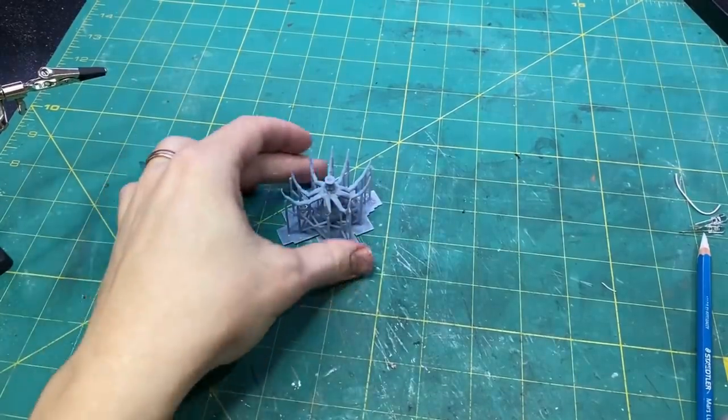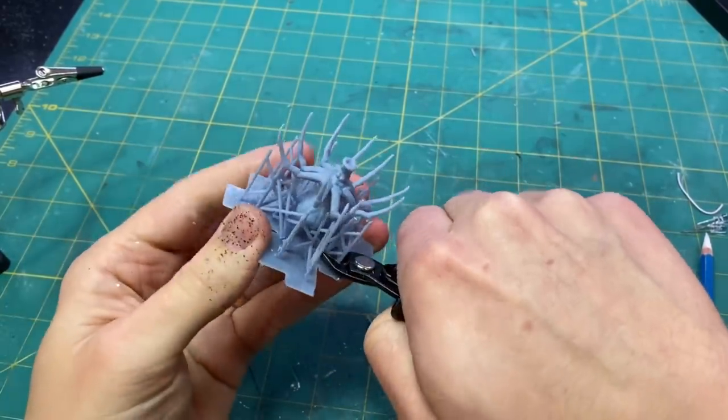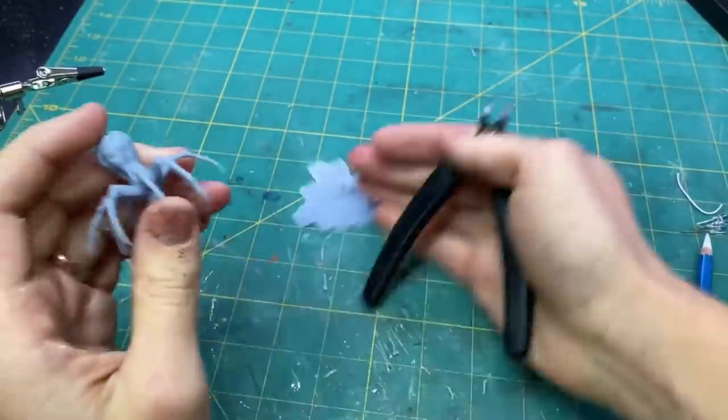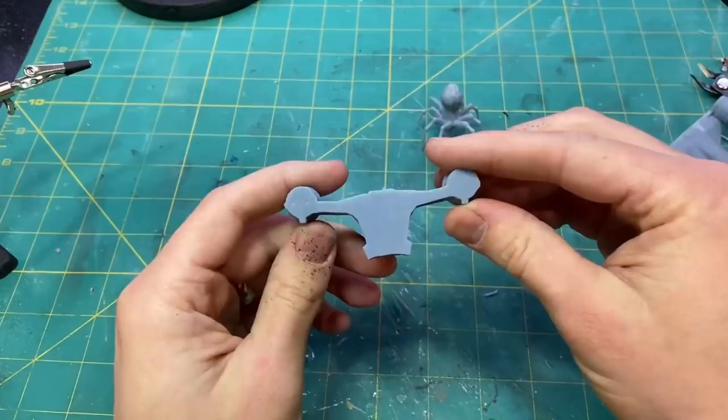I printed the spider upside down so it would have a little bit more support for the legs. Once I had clipped off all of the supports, I cleaned up all the connection points and was really happy with how everything turned out.